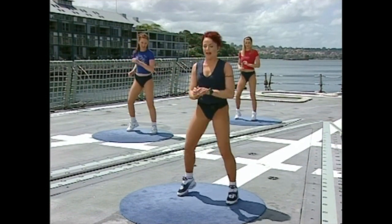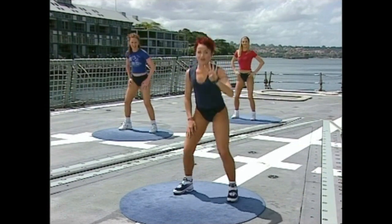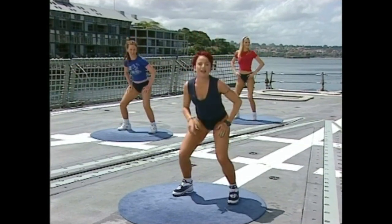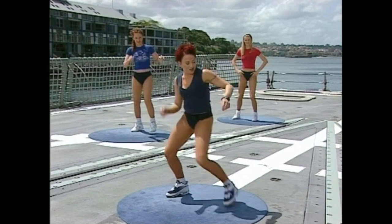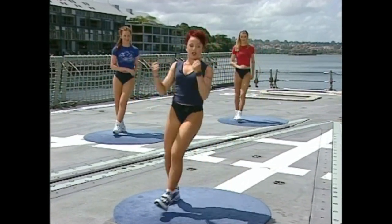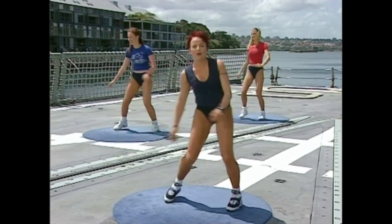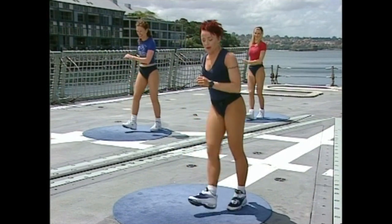Now, that isn't terribly dancey at the moment, is it? Let's change it. Do four more — three. Your right heel comes across. Touch, touch. Right heel, left heel. Now you've got to start to relax a little bit because we don't want you looking like you're doing aerobics. For the purpose of today's workout, let's try and make it just a little bit more groovy.